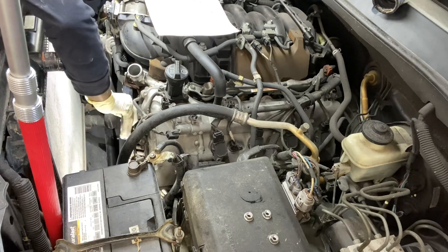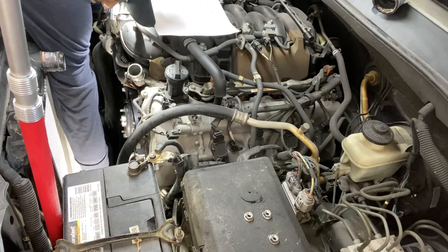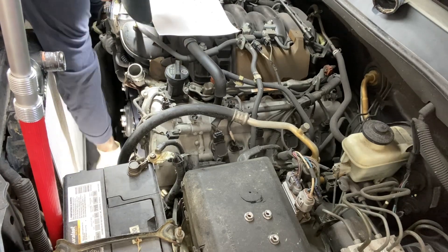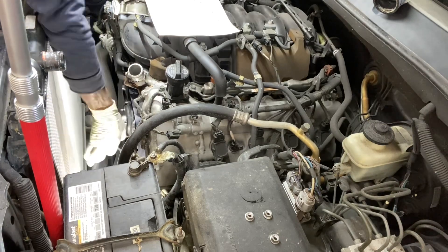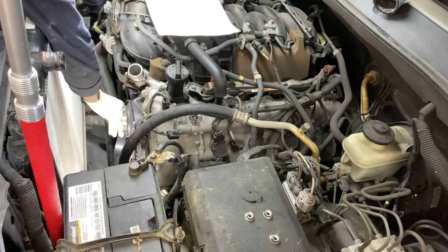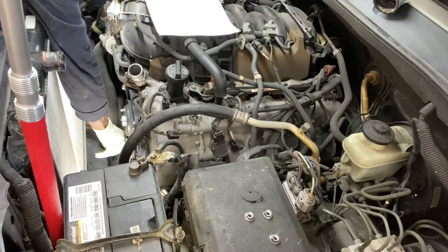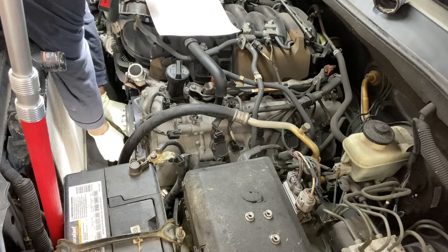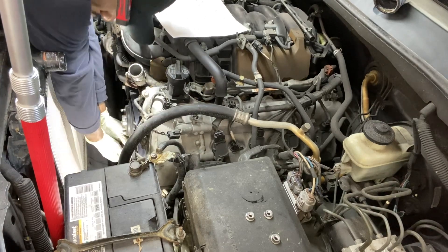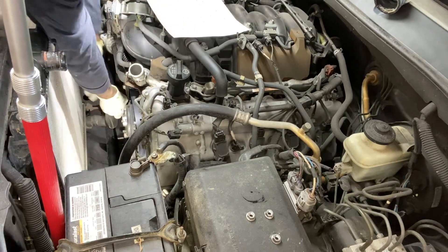The belt comes over to our idler, then under the AC pump, then back over to our water pump, then under the water pump to the crank. Making sure all these things are sitting properly, working my way all the way to the tensioner.